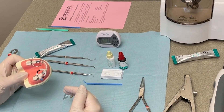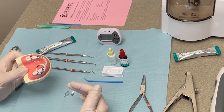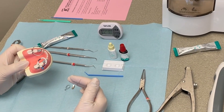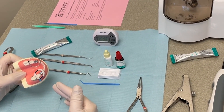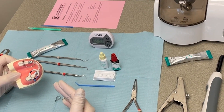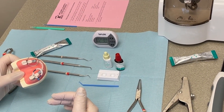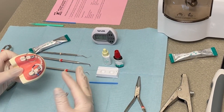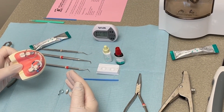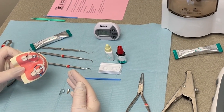I have a typodont here and I would definitely recommend trying it out either on a typodont or on extracted teeth first before attempting to do class twos in a patient. I would definitely get a lot of sealants and class ones under your belt before you go to multi-surface restorations with Equia Forte, especially in permanent teeth.